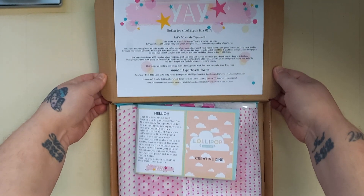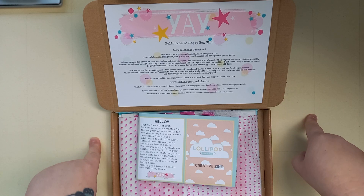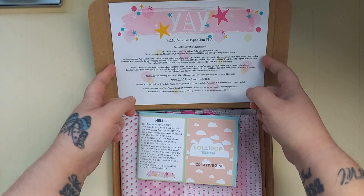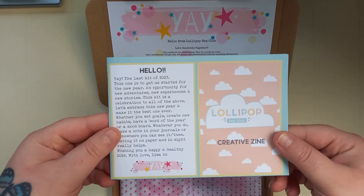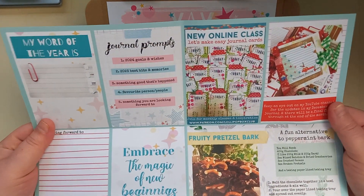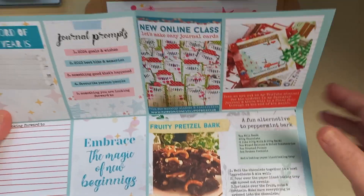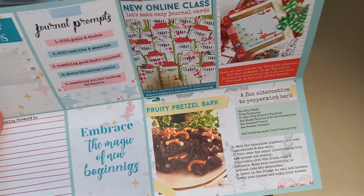This kit was released in December for January. She always puts a little information sheet in the box. Then you get her zine, which is a little magazine-type leaflet. She's got little journaling cards and journaling prompts. She always includes a recipe, which I think is amazing. So I might have to do a recipe journal over the next year when I've been collecting these.